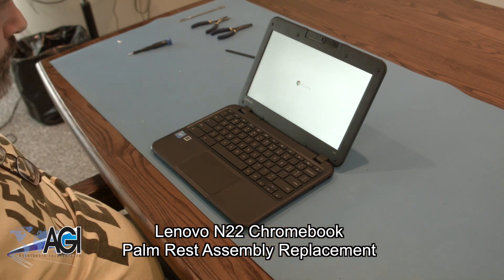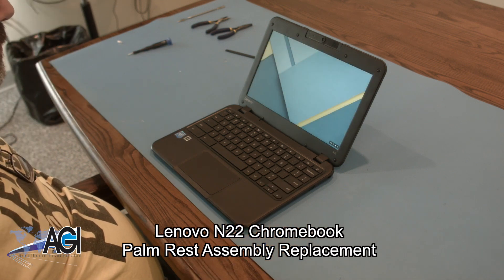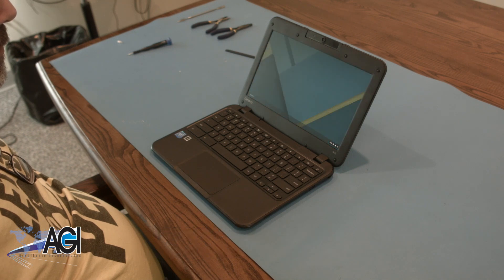Hello! Today, we'll be showing you how to replace the palm rest assembly on a Lenovo N22 Chromebook. First, you will need a few tools.